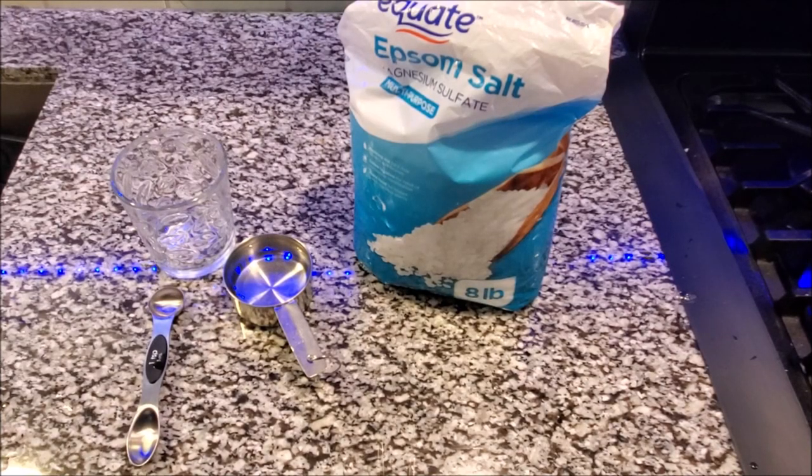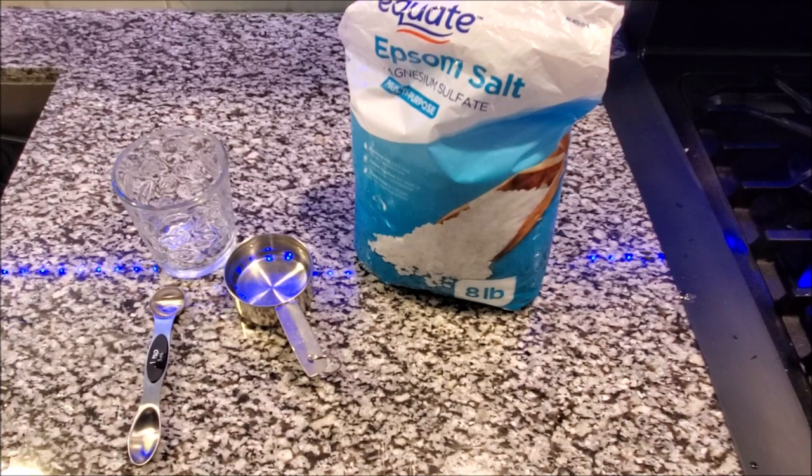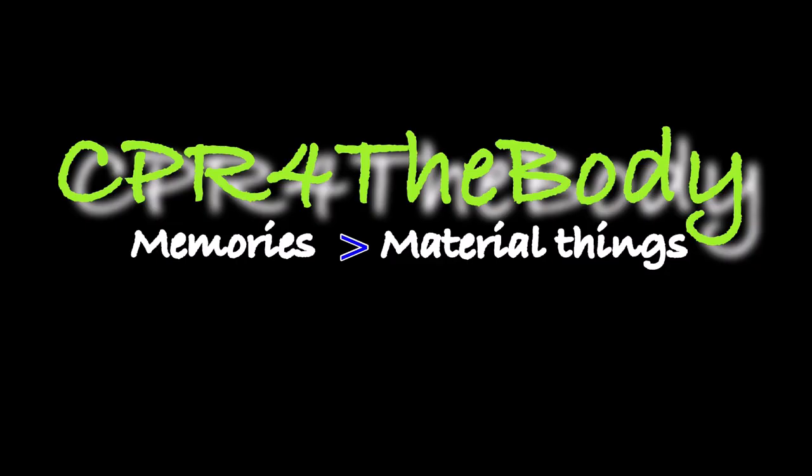Before I do any fast or liquid fast or anything like that, I like to detox my body and clean it out. I'm doing that with an Epsom salt flush. If you don't know about it, the link will be below and I'll tell you a little bit more about how to do it. I'm pretty sure you only clicked this because you want to get rid of some pounds too.